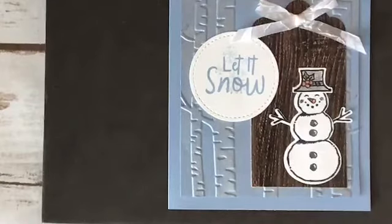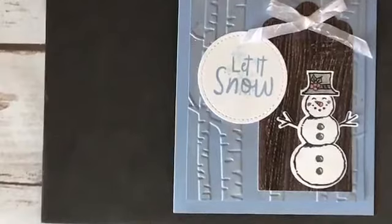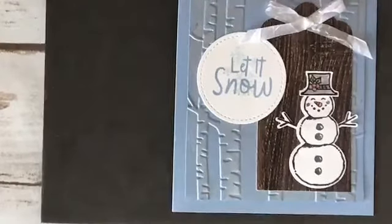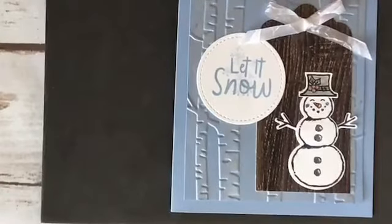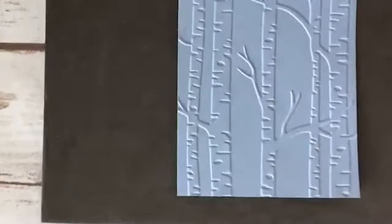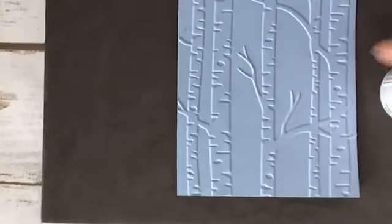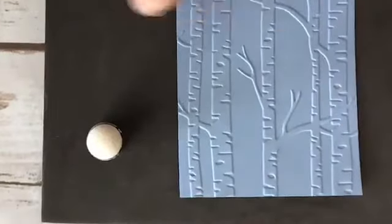To start, I want to do the shimmer paint on my woodland embossed layer. I'm using Seaside Spray as my card base and my three-and-three-quarters by five layer, and I'm using the Frost White shimmer paint — it kind of looks silvery on the Seaside Spray. I also added a little bit to the snowman, so I want to show you how I did those things. I embossed with the woodland die with my die-cutting machine, and I'm gonna bring over my shimmer paint, a sponge dauber, and a piece of scrap paper so I don't make a mess on my mat.